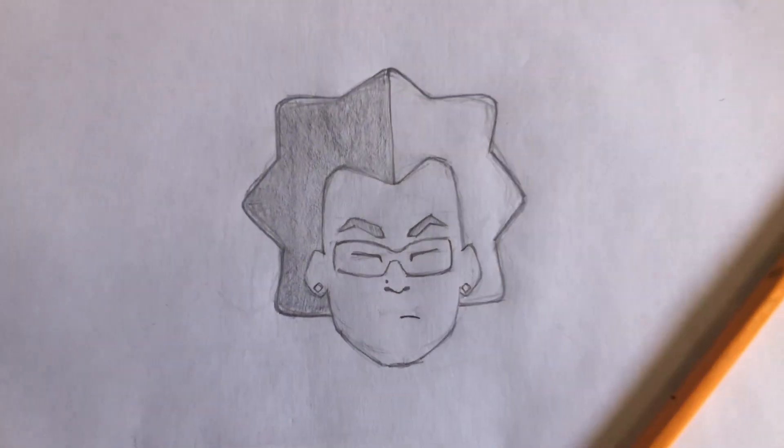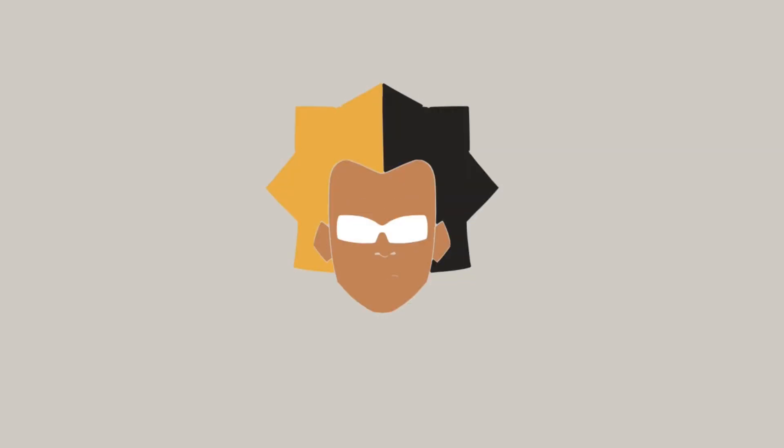This is what I came up with — a simple sketch — and yeah, I'm pretty satisfied with it. So I inserted the sketch into the software and started to ink it, a very simple quick drawing.